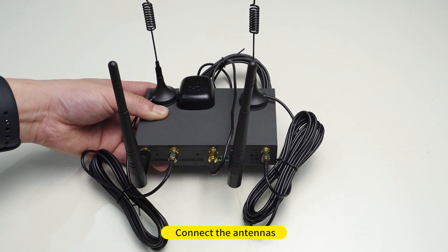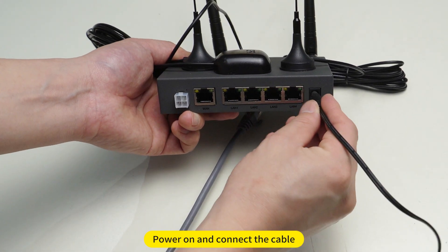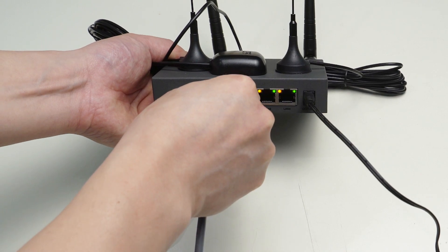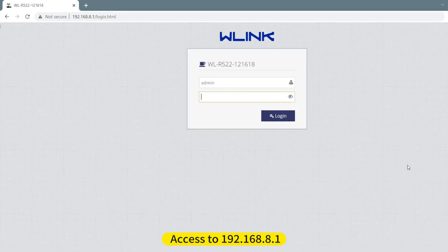Connect the antennas, insert SIM card, power on and connect the cable. Access 192.168.8.1 — the default password is admin168.